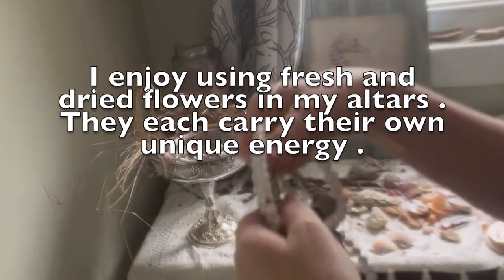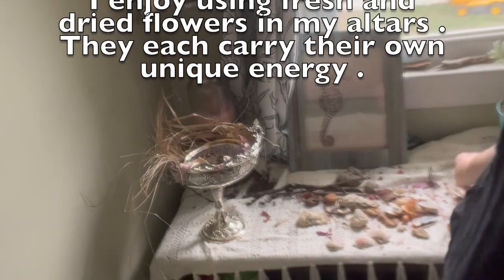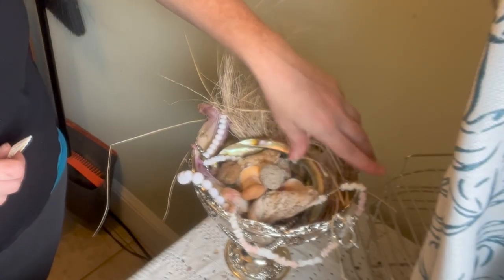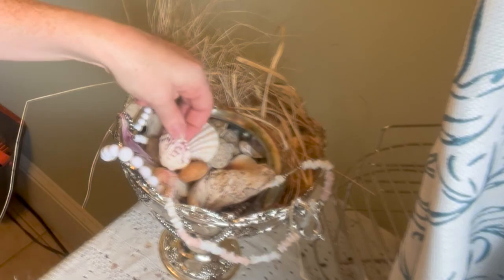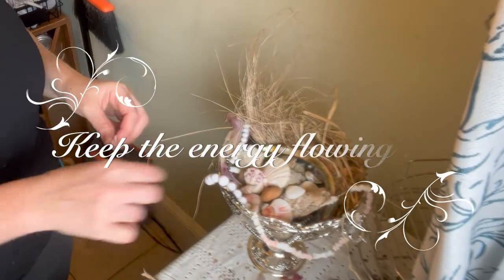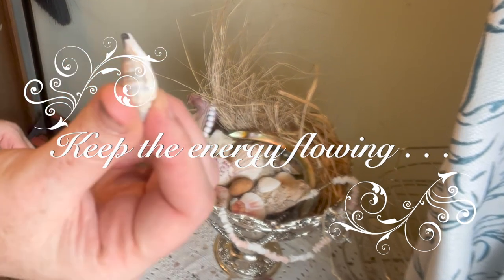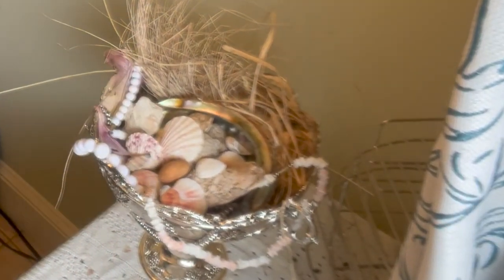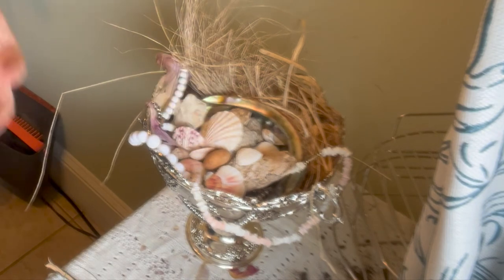I have these beautiful necklaces that I found — I thought they were perfect to look like jewels spilling over. I have this beautiful pink and white shell necklace. I'll come through and interact with this altar throughout the time I have it set up. My daughter will be in here interacting with it too, so we'll be adding to and moving around the energy so it doesn't go stagnant.